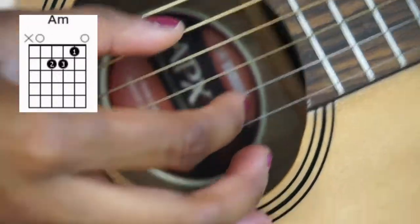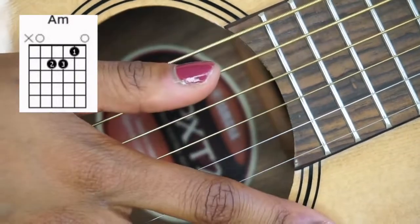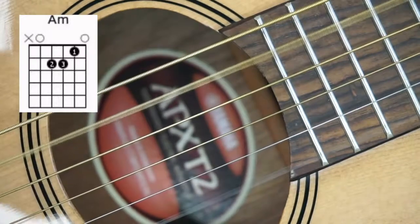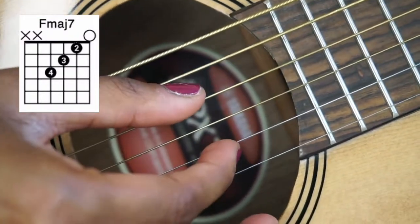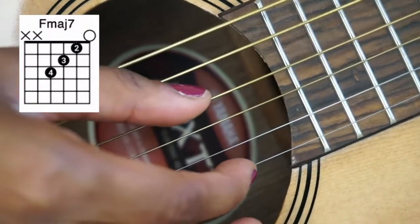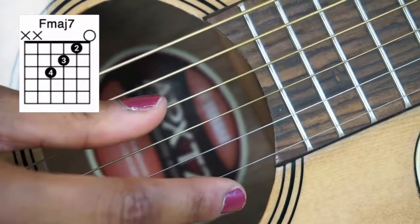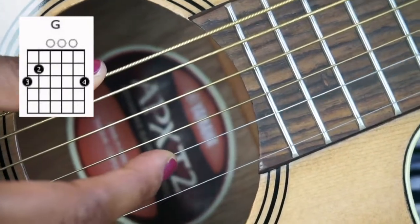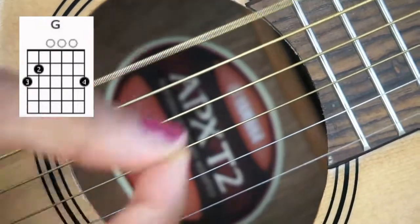For A minor, pick the fifth string and the second string at the same time, chuck, then fifth string and first string at the same time, chuck. Then moving to the modified F, I move down one string to the fourth string and second string — pick them at the same time, chuck, then fourth string and first string at the same time, chuck. And then for G, pick the sixth string and the second string at the same time, chuck, then sixth string and first string at the same time, chuck.